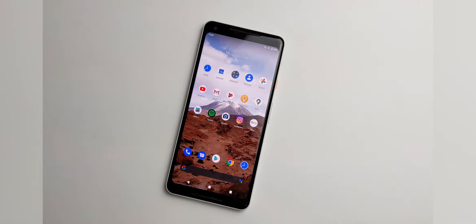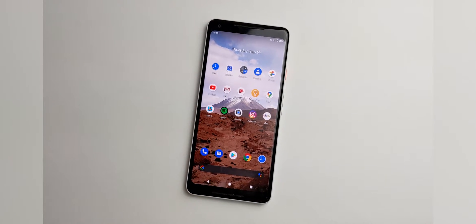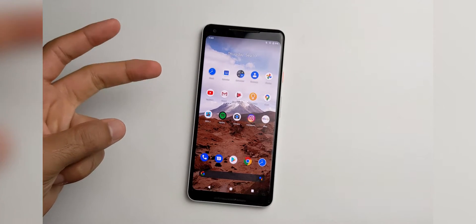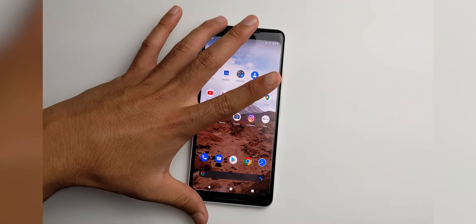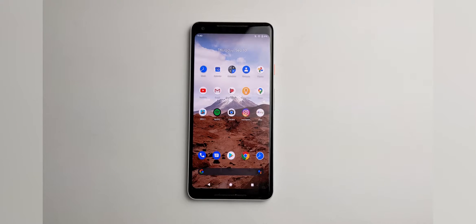Keep in mind, I recorded on the Pixel 4a and the microphone on that phone is actually pretty good. It's the best out of all the phones I have ever tested on this channel, which includes Pixel 1, Pixel 2, and Pixel 3. So the 4a is definitely the best microphone.